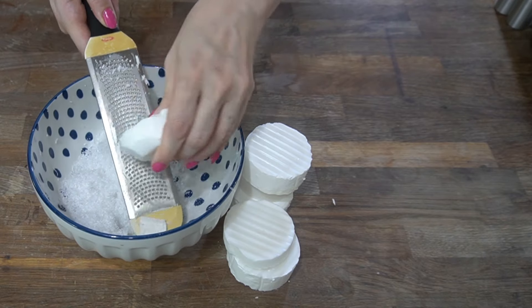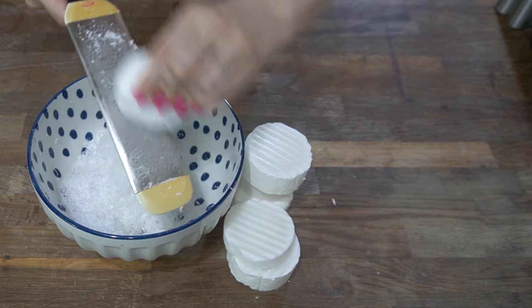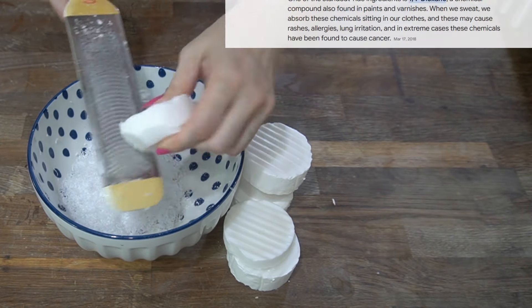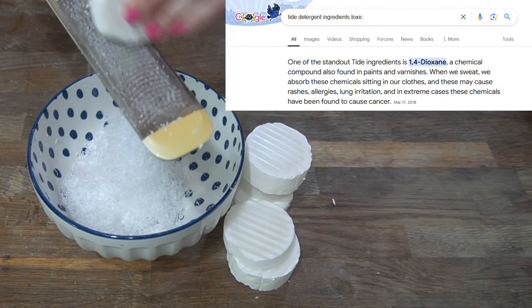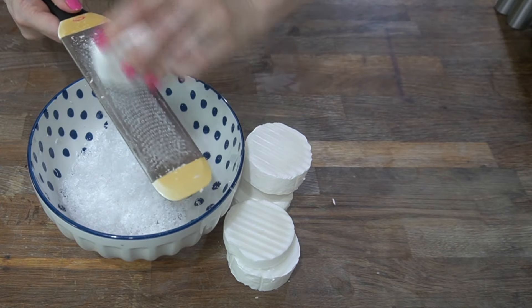If you take just a moment to think that in 10 minutes you can make a laundry soap with actual soap that works just as well, instead of being price gouged with a product that has chemicals used to make paint varnish — it's basically a no-brainer. In my opinion, it's almost negligent if you aren't doing this.